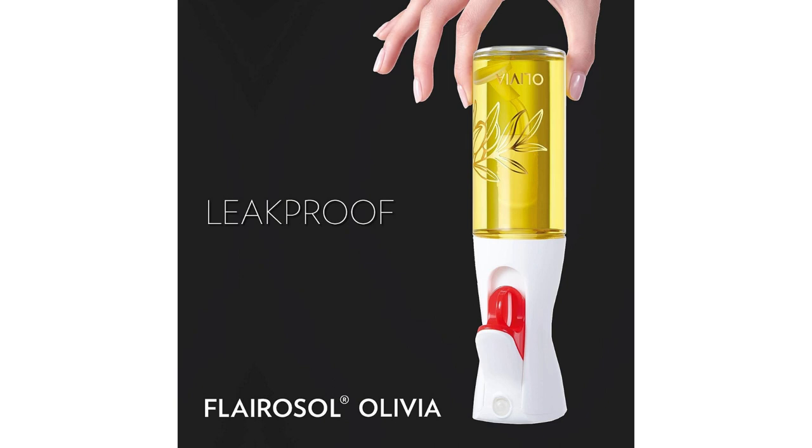In conclusion, the Flarisol Olivia Oil Sprayer has exceeded my expectations in every way. Its sleek design, continuous spray with portion control, patented technology, and versatility make it an indispensable tool for any cooking enthusiast. Whether you're a professional chef or a home cook, this product is a game-changer in the kitchen. I highly recommend the Flarisol Olivia to anyone looking to elevate their culinary creations.